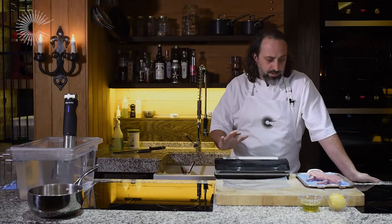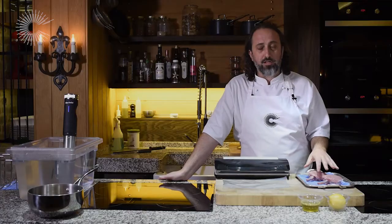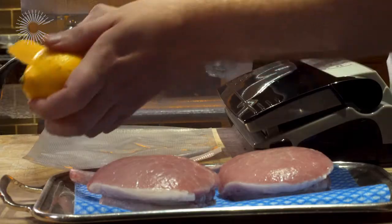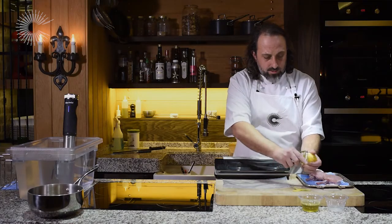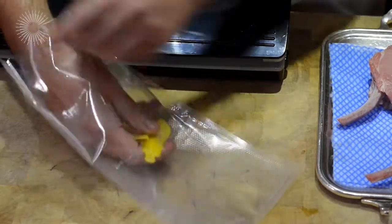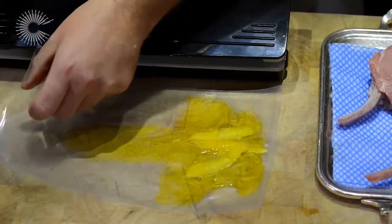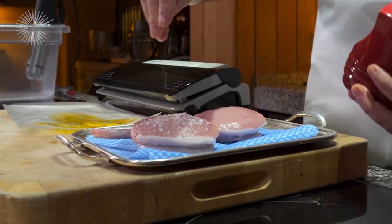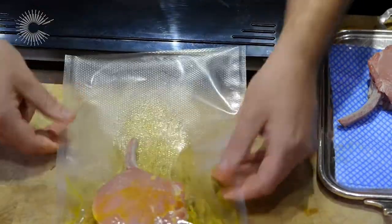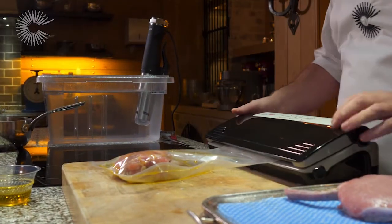Now we're going to use the sous vide machine — this is a little bar sealer. We've got our pork chops; these are French trims, which just means the bone's been cleaned up. Take a nice little rind of lemon, which releases those volatile oils, and add that to the vacuum-packed bag with a little splash of olive oil. At this point, season the pork with a little Maldon salt. Make sure we get a nice clean seal — click it in and press the vacuum seal.